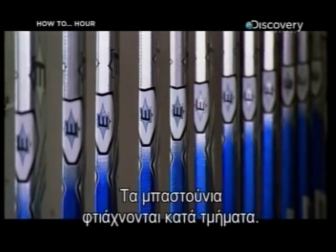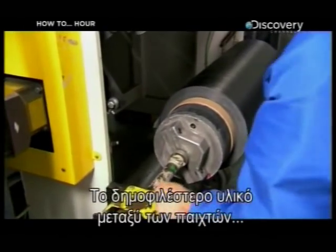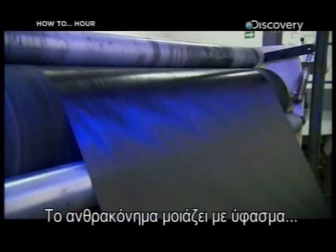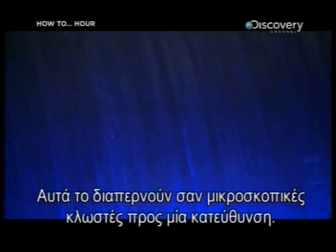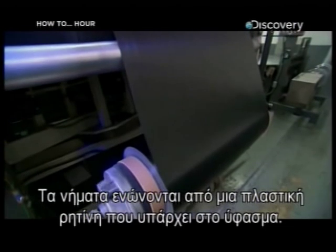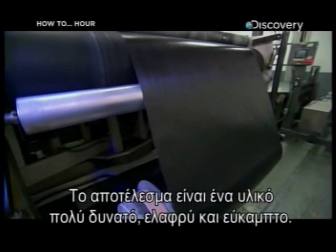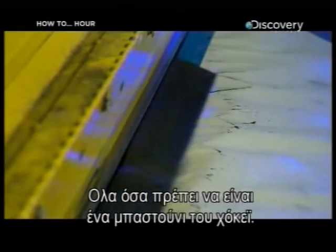Ice hockey sticks are made in two parts: the shaft and the blade. The most popular material among players for the strong solid shaft is carbon fibre. Carbon fibre is sort of like fabric, except it's woven together with super strong strands of carbon. These run through it like microscopic threads in a single direction, and the strands are held together by a plastic resin that's also in the fabric. The result is a material that's incredibly strong, lightweight, and flexible — everything an ice hockey stick needs to be.